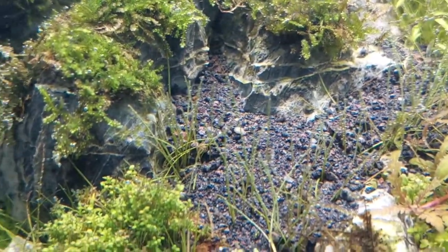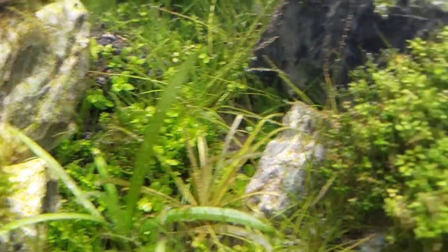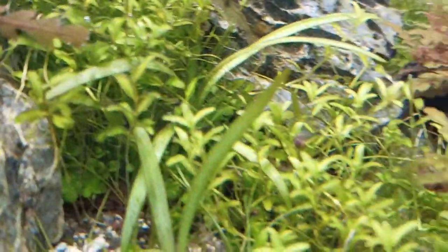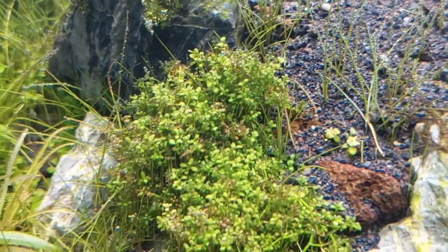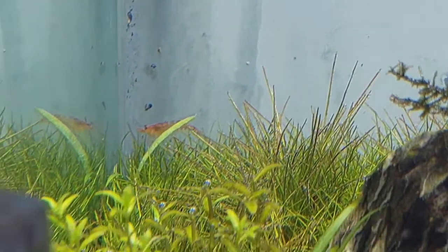Wow, look at that hair grass growing — it's actually pearling a lot inside this tank. Come on shrimp, where are you? They love hiding in this small tank. There's one more shrimp there — trying to focus on him. He's trying to feed on the algae here.